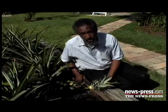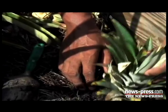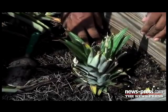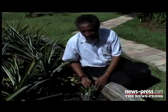All we have to do is take this and put it in the ground — it's that simple. Put it in the ground and firm it in. 18 to 24 months later we ought to have a fruit coming out of here.